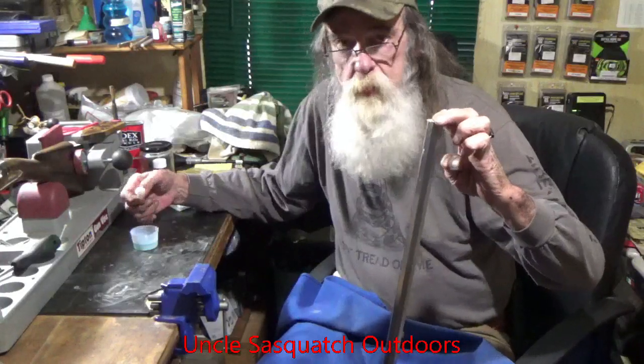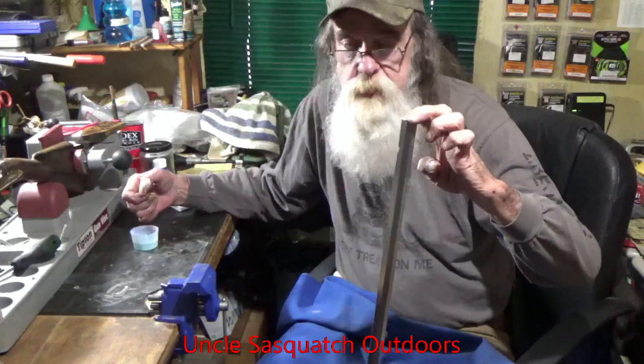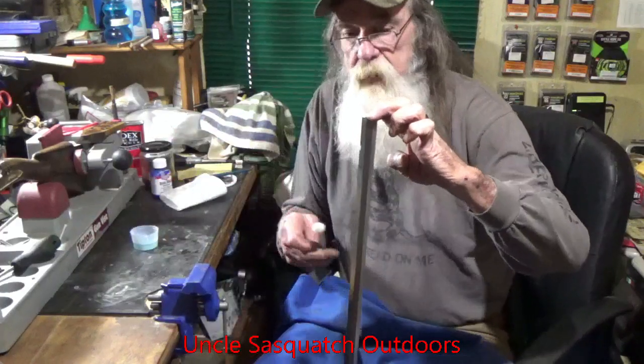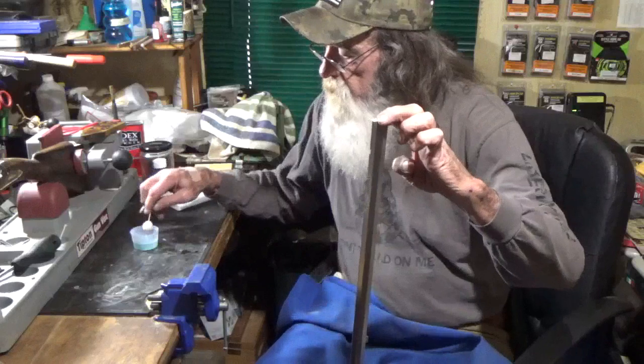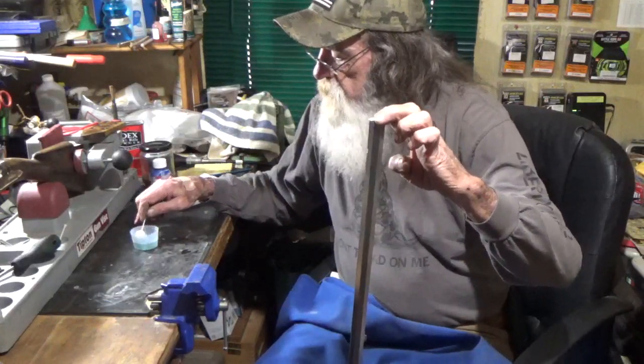Welcome back to the channel. I'm really working today on starting to put brass black on the barrel. I have rubbed it down with some rubbing alcohol and wiped it off — it got the surface reasonably clean.